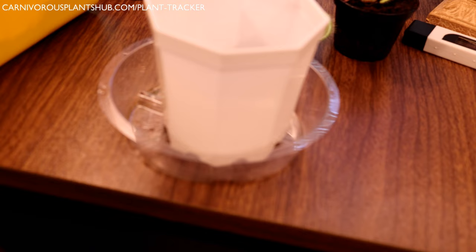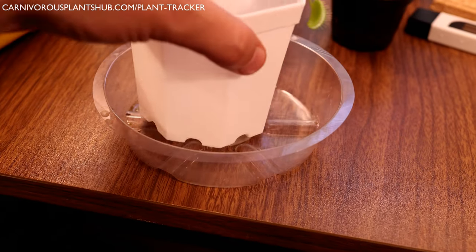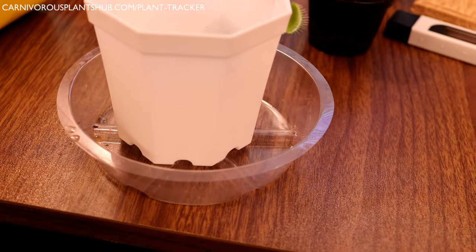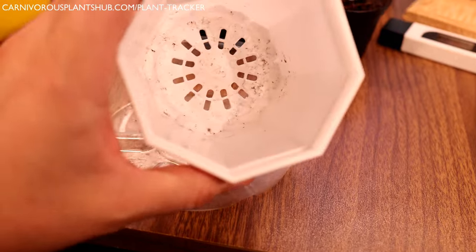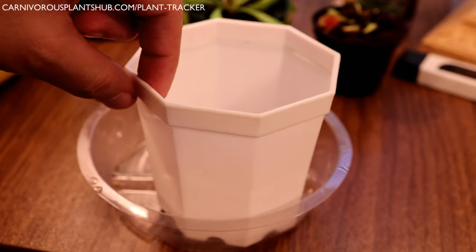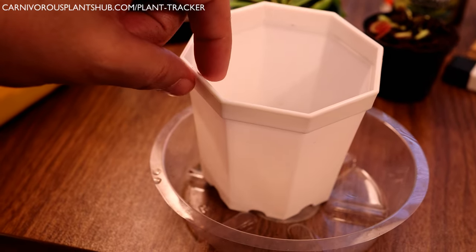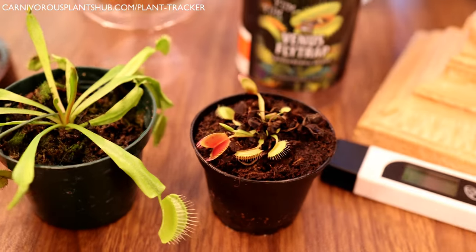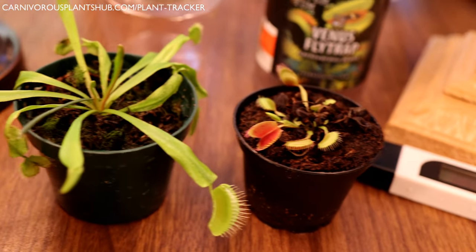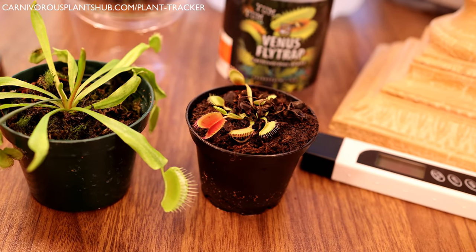Fill the tray about halfway or about an inch, and once that water is completely gone, let it stay dry for a day or two depending on how hot it is before refilling. You can also stick your finger into the soil — if it's dry a half inch down you're probably too dry; if it's just dry right under the surface, that's a good indication you should give it a little more water. I have a full watering video in the description if you have more questions.